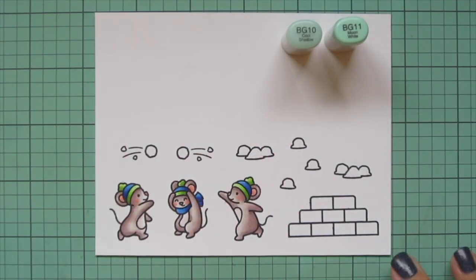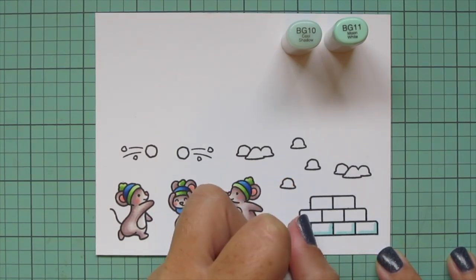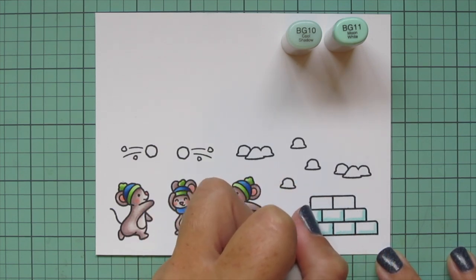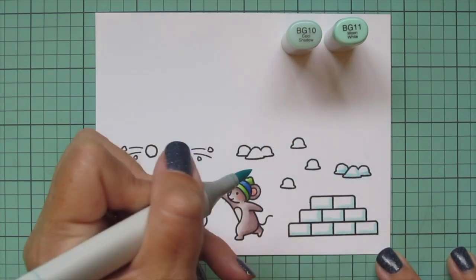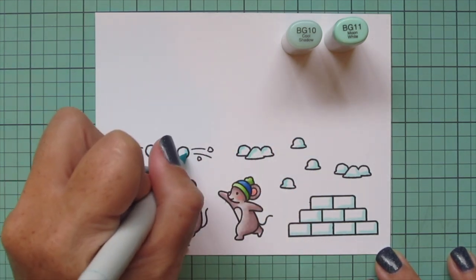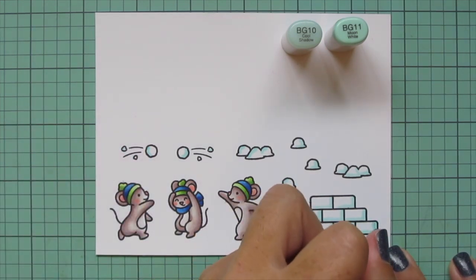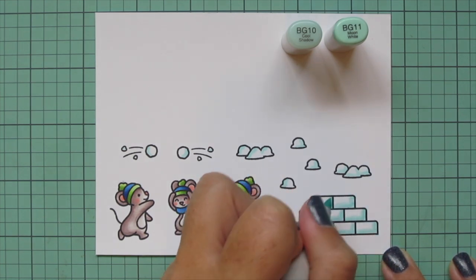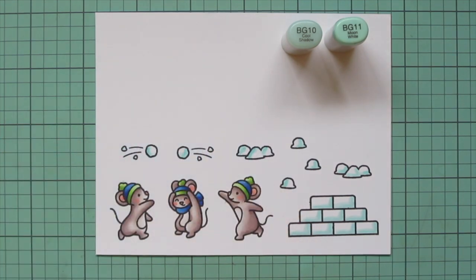I'm going to use BG10 and BG11 for all of the snow — so all of the bricks making up the snow fort, all of the snowballs including the ones flying through the air, and the ones scattered on the ground. I just switched up my light source on some of those so I can have some on the left and some on the right. I'm also going to color the second panel of images from the Over the Mountain Borders — that little scene with the same shades of ink, off screen.